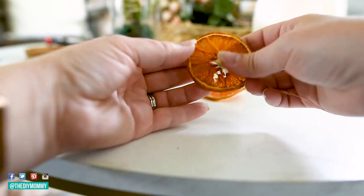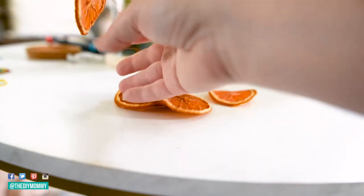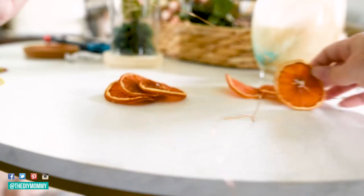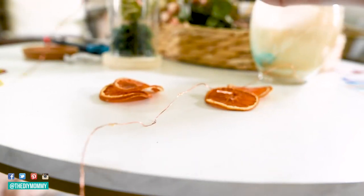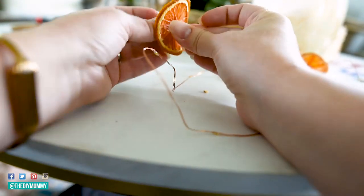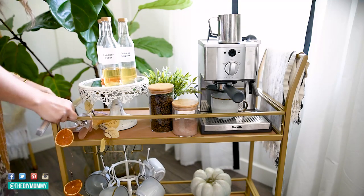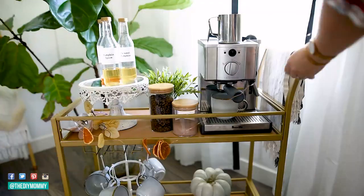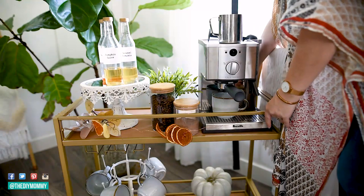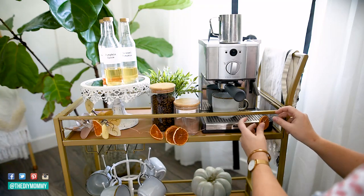To make this fall banner, I found a copper string light from Dollar Tree for only a dollar, and I'm stringing it through the center of each dried orange peel. This is a very simple way to make a nice cozy banner for fall that would also look great for the holidays. Wrap the ends of the wire around each corner of your coffee station, tuck the battery pack behind something so you don't see it — I'm tucking mine behind my coffee machine — then move the orange slices where you want them and bend the wire to keep them in place.